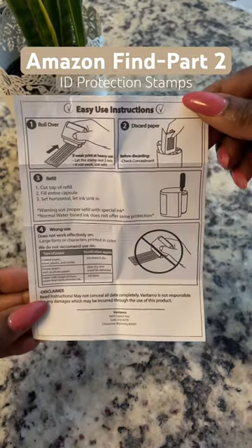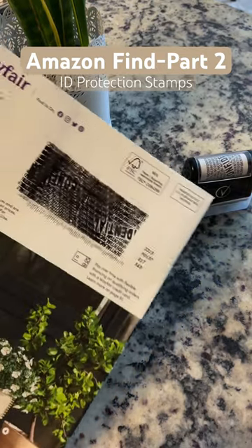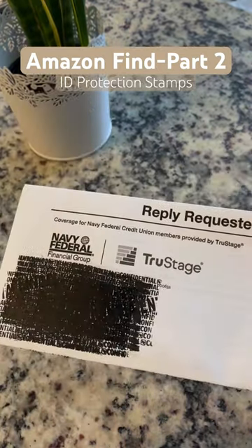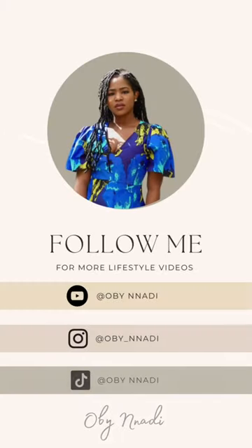You also get a very detailed manual and it comes with three cartridges that you just add to that section. You can protect your identity on a brochure or a highly confidential piece of mail, and it also saves you on shredding. Give it a try if you're interested.